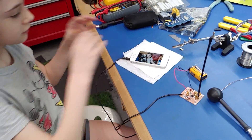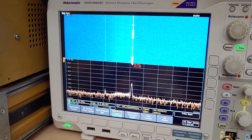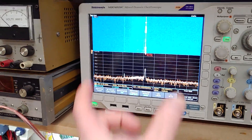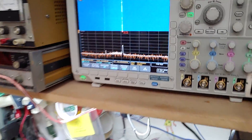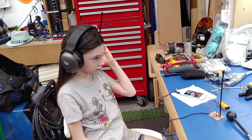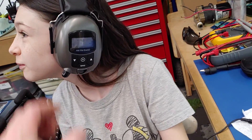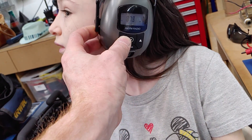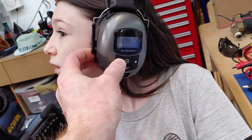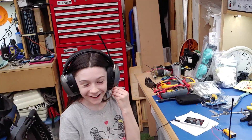When she plugged that in, this thing got even wider - it's doing the frequency modulation so the frequency band is wider. You have to push play. It is on FM but you're all the way down, going the wrong way - should be about there. Do you hear it?